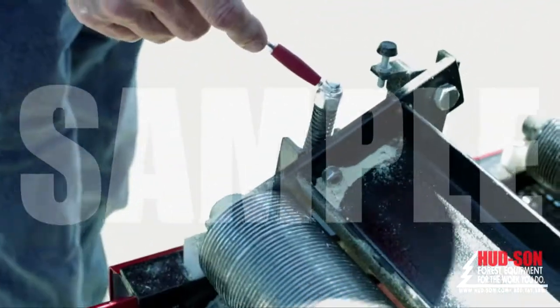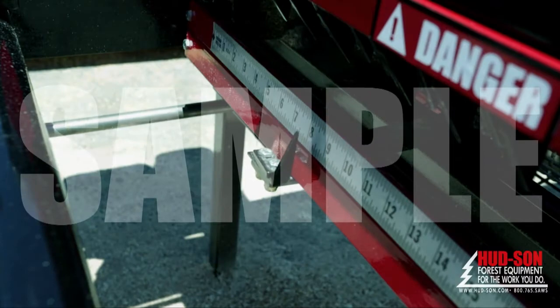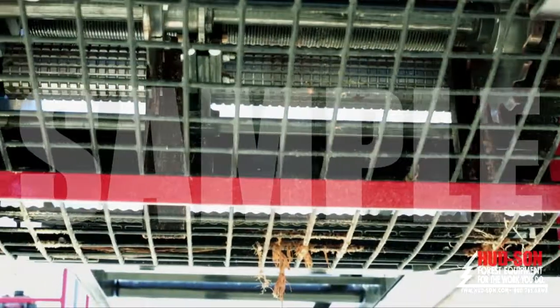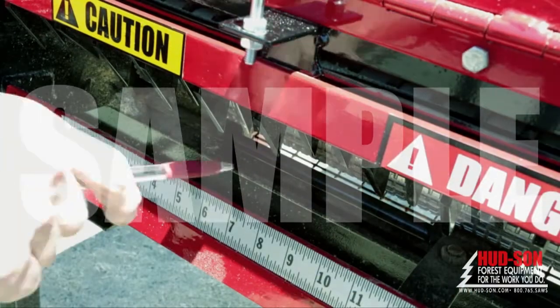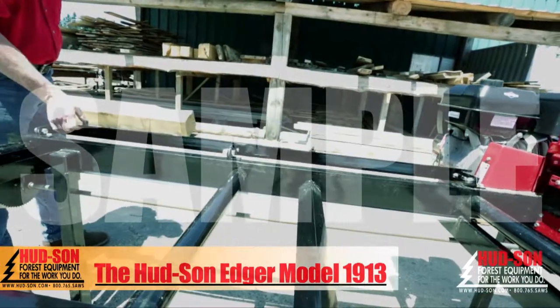Precision board widths can be set easily using the control wheel, which is securely locked in place with a spring-loaded pin. Your safety is top priority with the under-saw safety guard. The edger is also equipped with anti-kickback fingers and a flip-down fence for boards that only need edging on one side.